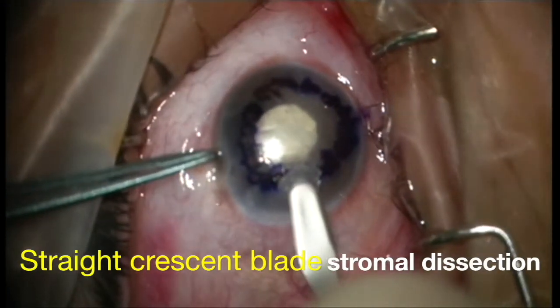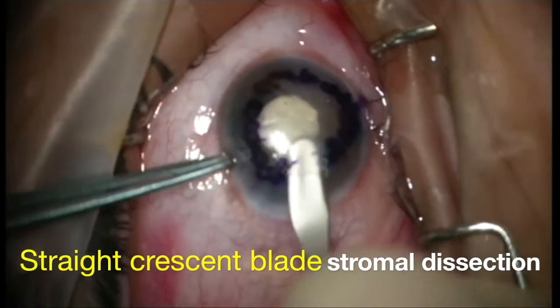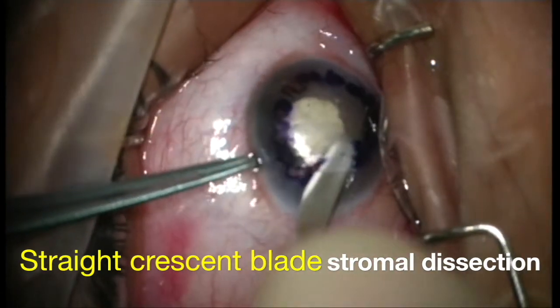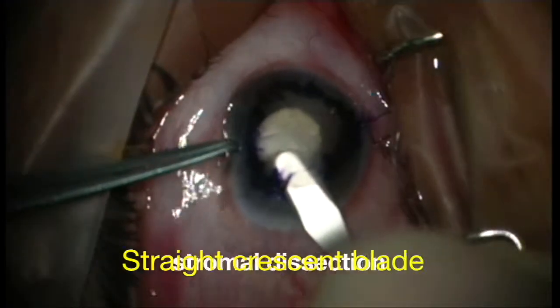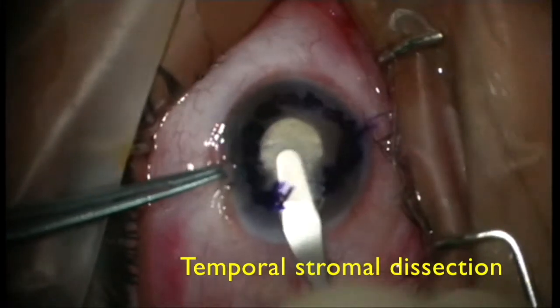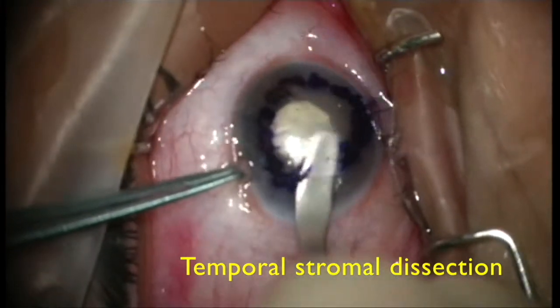A straight crescent blade is then used to create a lamellar pocket temporarily by dissecting the stroma. The pocket is widened superiorly and inferiorly to the extent of the prior marking.